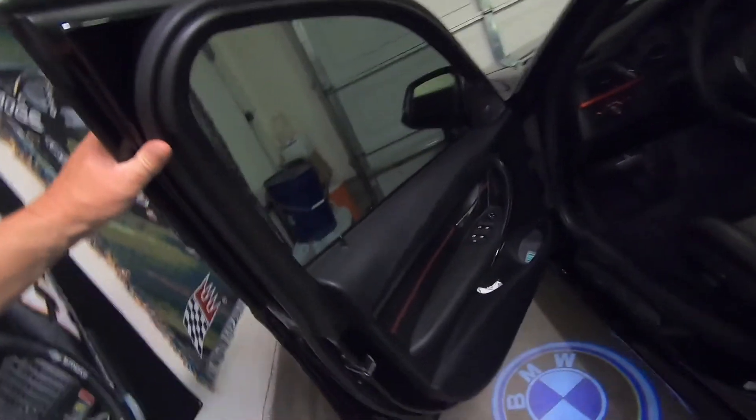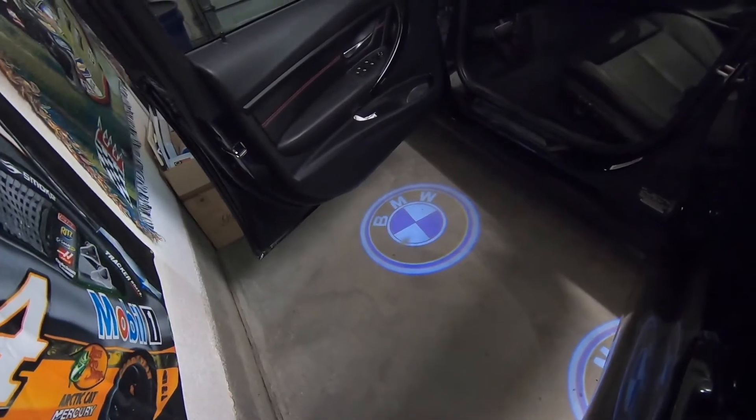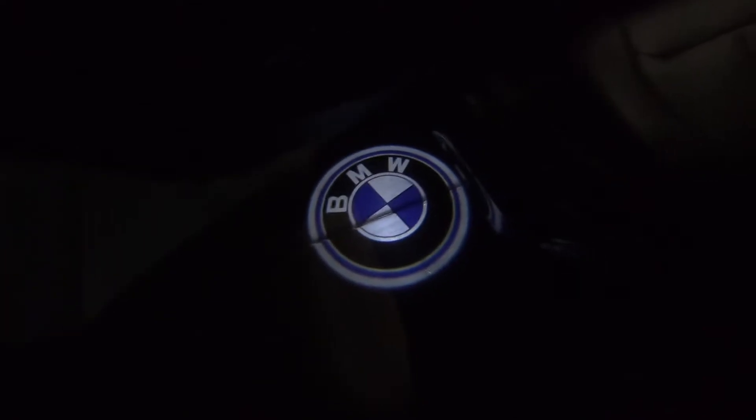All right, so it's definitely dark out, so I'm going to see how these things look in real darkness. I'll kill the lights and open the door. There it is — there's that one, there's that one. They look pretty good even with the light on, but let's see what they look like with the light off. This is actual darkness here. Yeah, I'm pretty stoked with that.